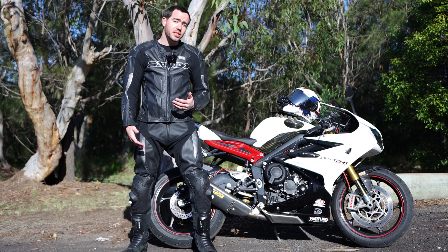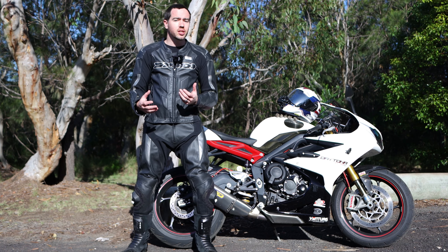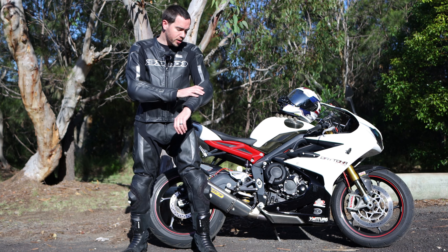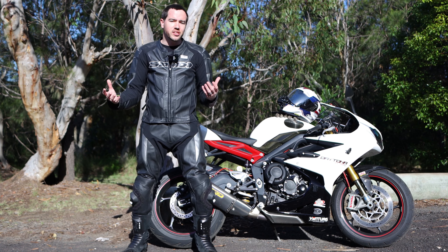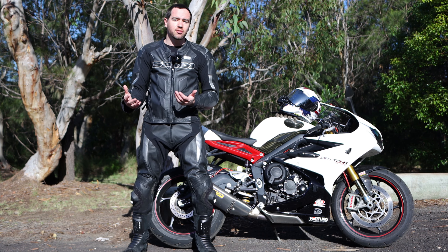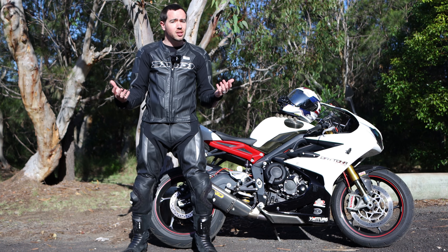This is a set of two-piece leathers, so there's a lot of flexibility offered by this particular option. It's quite a premium option without getting into that design-specifically and tailored-specifically-for-you price range, which does get quite pricey.